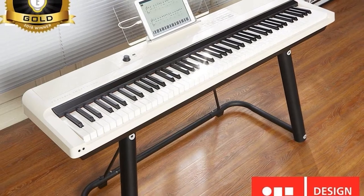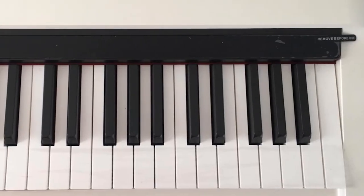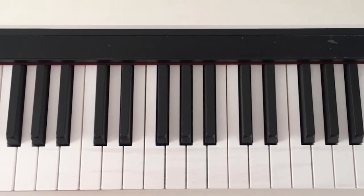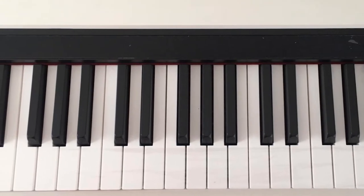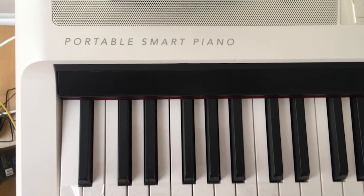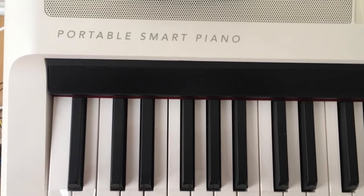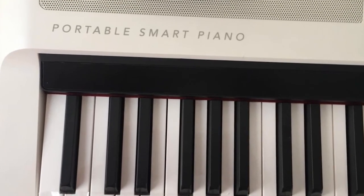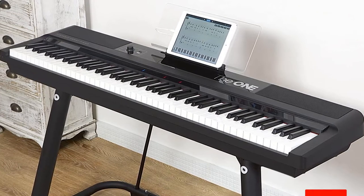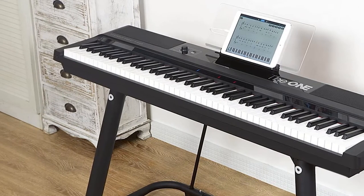When learning, it's possible to engage adjustable touch response, and once you've grasped the basics of a piece, you can try without the setting. You can connect the OneSmart Keyboard to your or your teacher's computer using the USB MIDI output, making it a great choice for educational software and virtual instrument plugins. All of this reinforces the OneSmart Keyboard's position as a very useful learning device. You can even use record mode to listen back to your highlights and mistakes. Overall, this is a great piano for beginners and will be just as useful for pianists looking to move up a level.